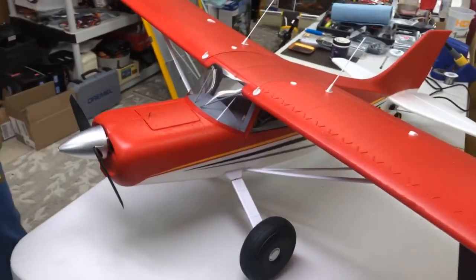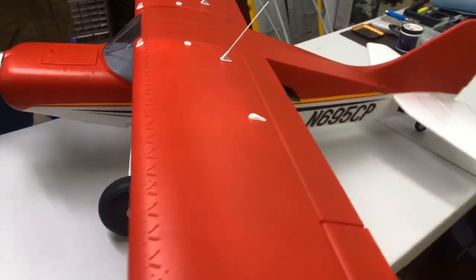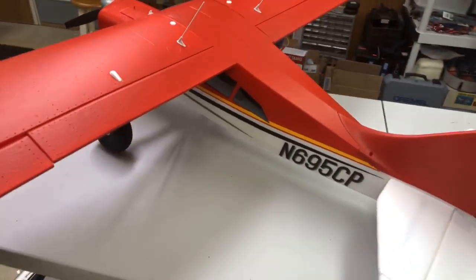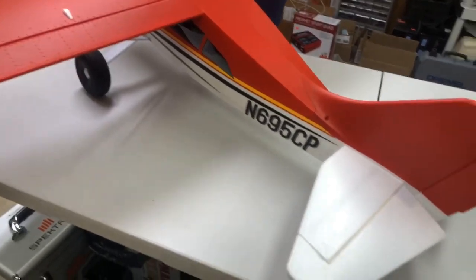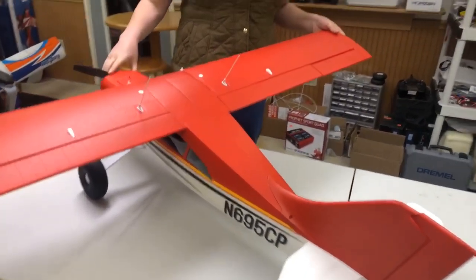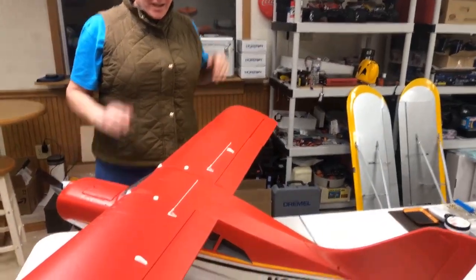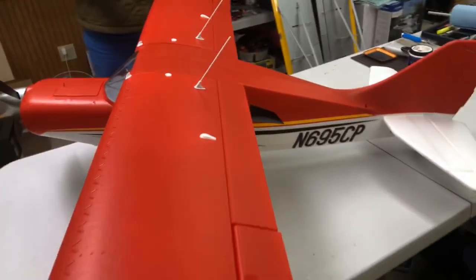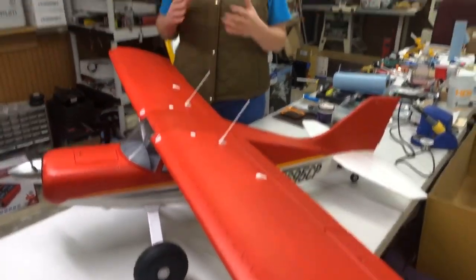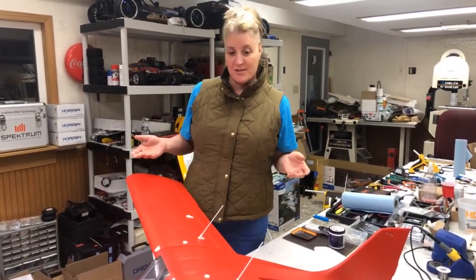My choice for the year — the reason I'm picking this plane is I have a lot of experience with it. I've purchased a lot of foam planes, and this is the eFlight Mall — it's the M7 Mall — and it is my choice for plane of the year for 2018. The reason I went with this plane is it's got a lot of features that come with it right out of the box that other planes don't necessarily have.